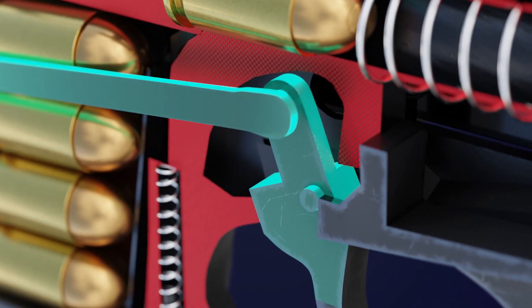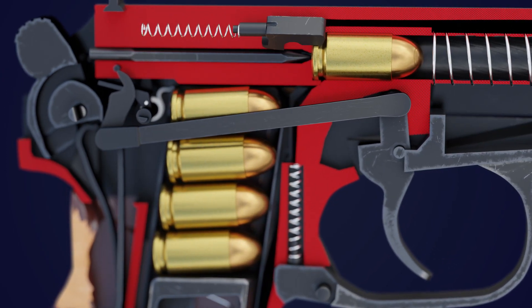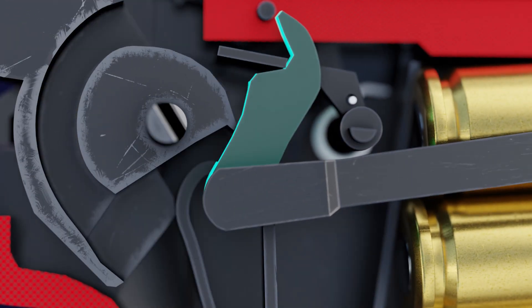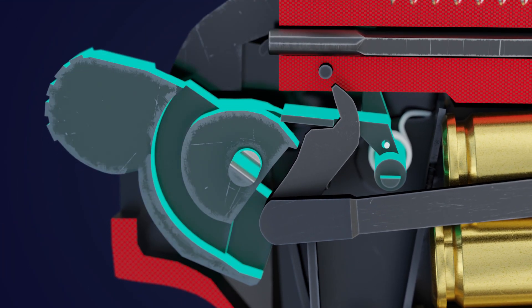The trigger bar and trigger are connected. As a result, when the trigger is pulled, the trigger bar moves slightly forward. The cocking lever is attached to the trigger bar and rotates in the opposite direction due to the tension of the trigger spring. The cocking lever raises the sear, which releases the hammer.